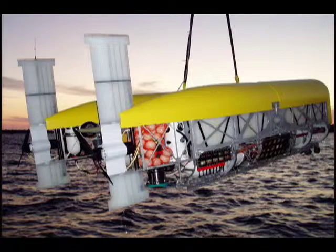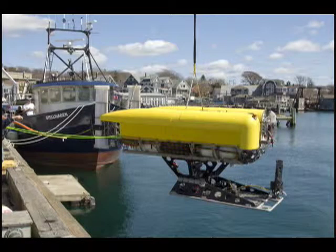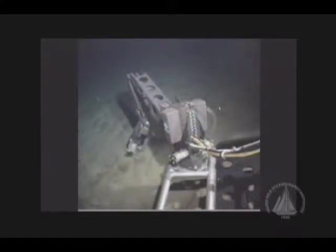Nereus is a hybrid vehicle in that it can operate as an AUV or a remotely operated vehicle. The manipulator and sampling will only be done when it's in ROV mode.